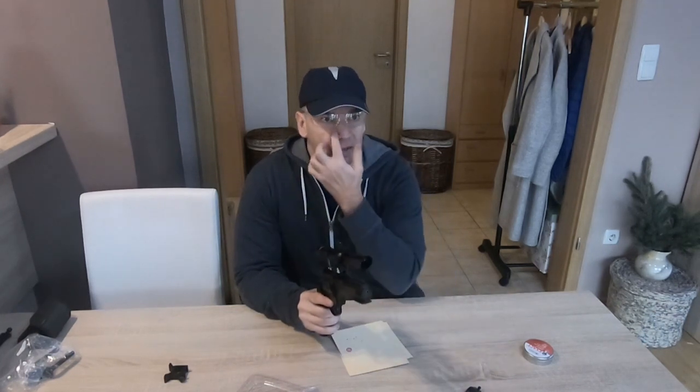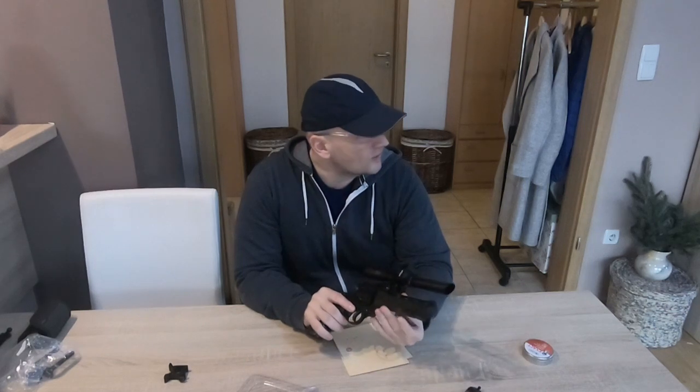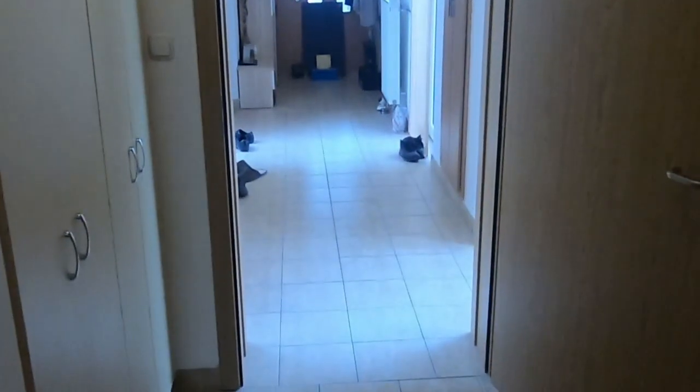The indoor temperature is room temperature, about 22 degrees Celsius, and outside it is winter — approximately 5 degrees Celsius. This is my 10-meter shooting range and this will be my shooting position.